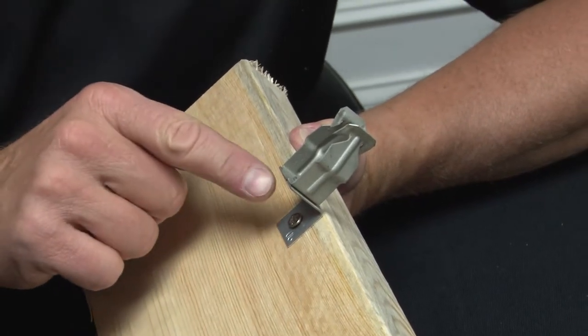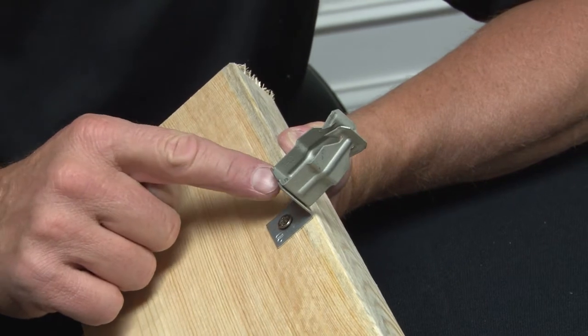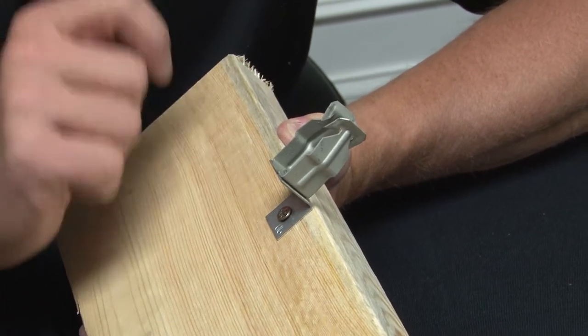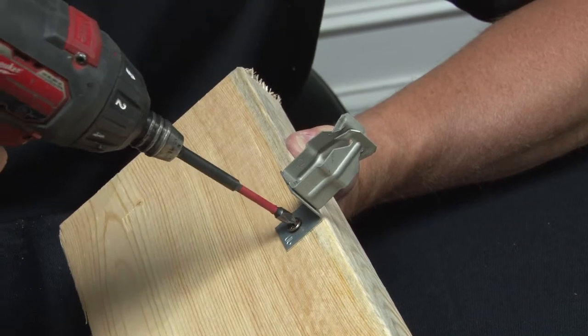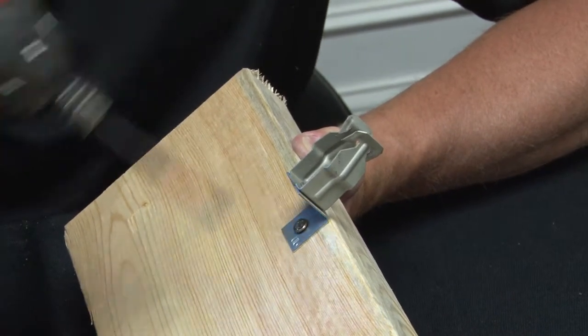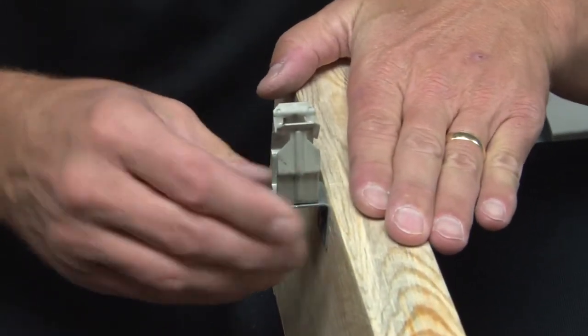In certain applications, it's important to use an angle bracket. Garvin Industries actually rivets their angle brackets on to their snap-in conduit hangers. You simply take your gun, screw it on to where you need it on the structural member. That provides a rugged, rigid support.